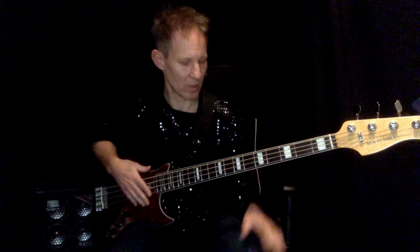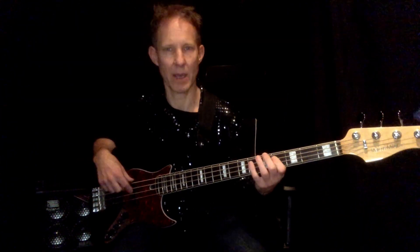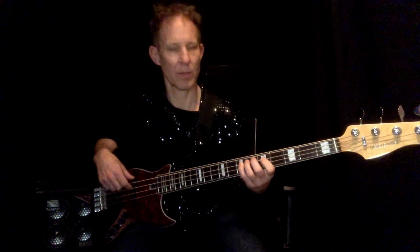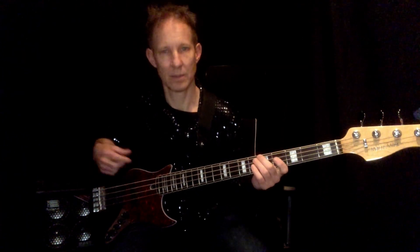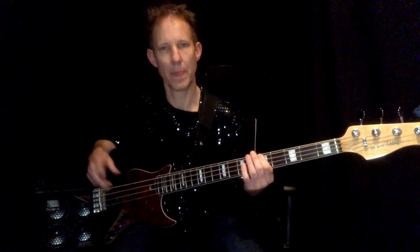Once more, so the chords of the chorus: E major, C-sharp minor, E major, C-sharp minor, A major, F-sharp minor, A major, B major.